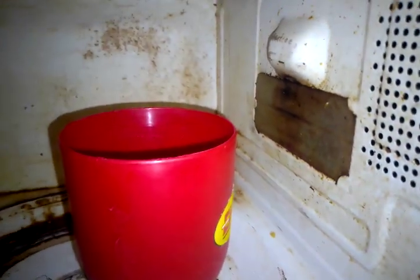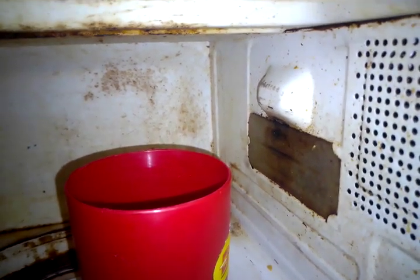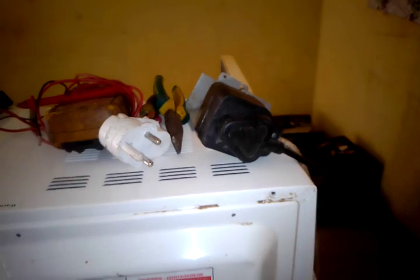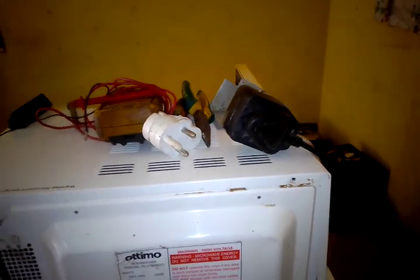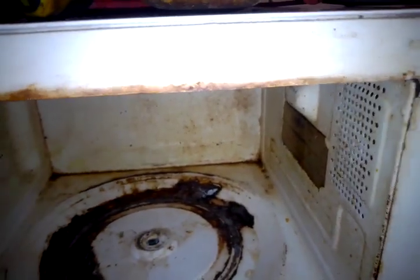We have a bad waveguide — this piece right here is called a waveguide. Before we do anything further, let's go ahead and unplug the appliance from the mains. I've now unplugged the microwave. What I'm going to do first is show that the waveguide needs replacing. The microwave was working and the temperature of the water was rising, but we need to sort this out.